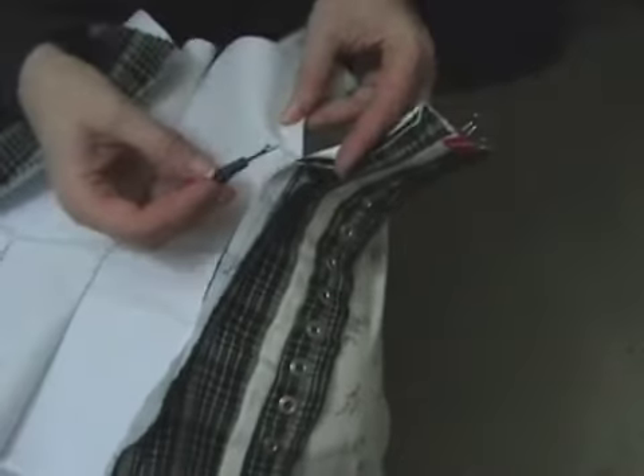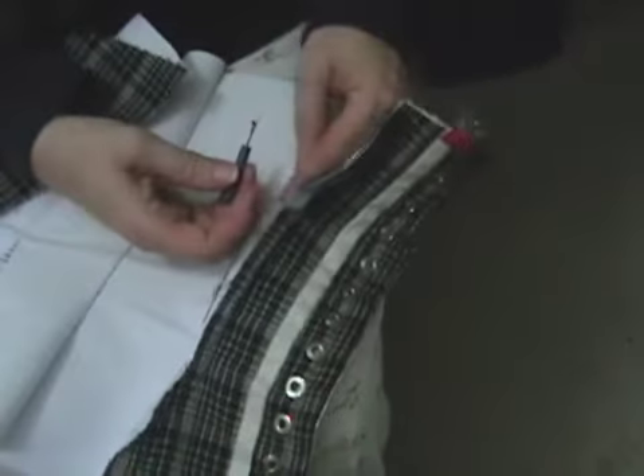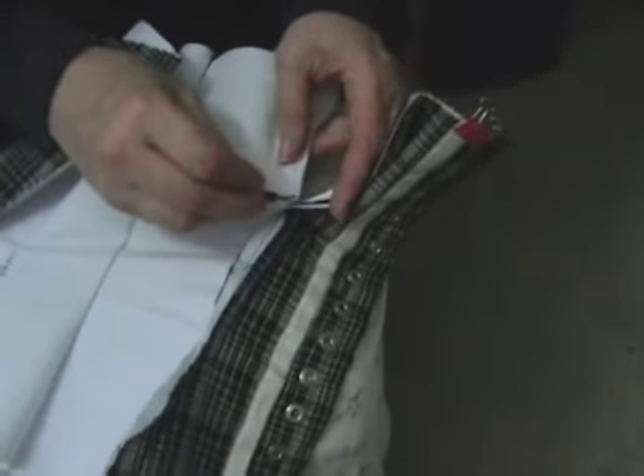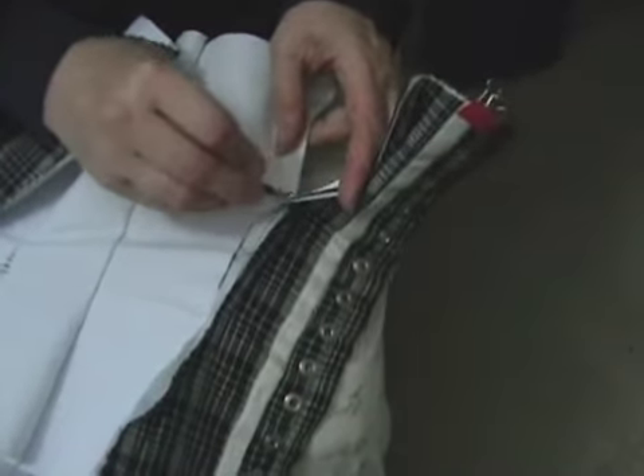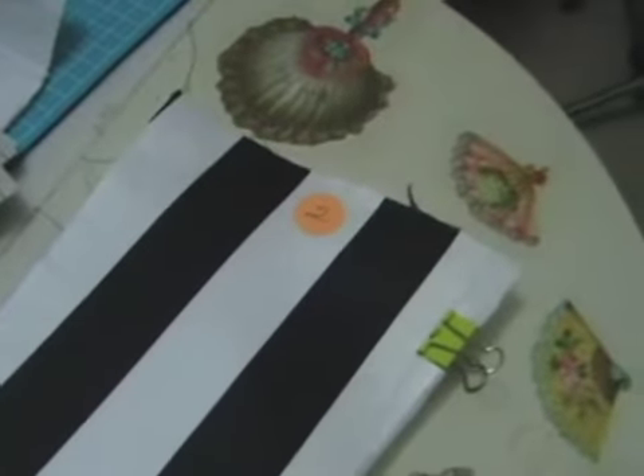Then I go back and take out all the loose basting stitches — I did them on the machine, or you could do them by hand, very loose, big stitches. And that's going to get me ready to start putting together the corset for real, now that I have the measurements and the fitting.